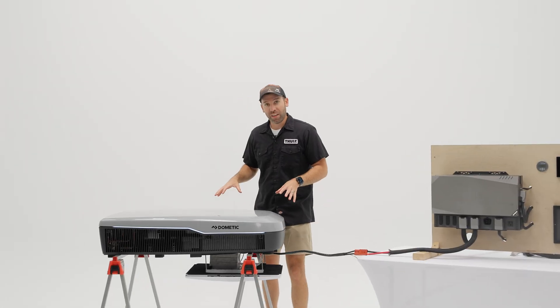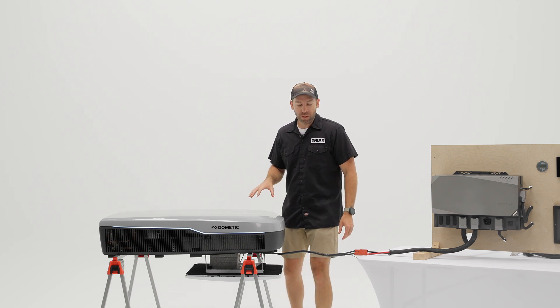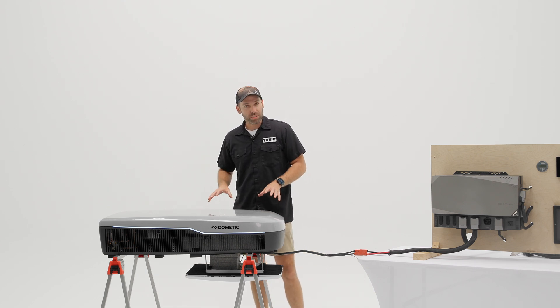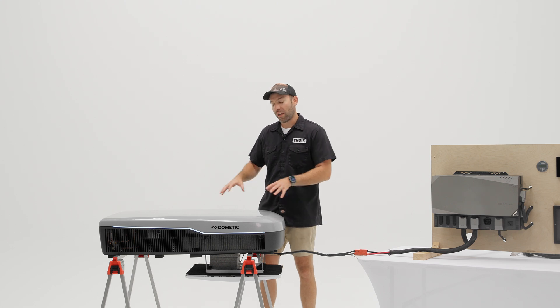In front of me is the all-new Dometic FreshJet 48-volt AC and heat pump. This unit is going to be launching later this year in 2024. It is a 48-volt based architecture, and they've taken a lot of what they learned from the RTX 2000 and applied it to this unit.